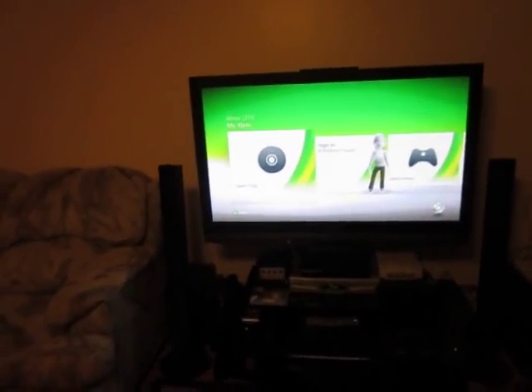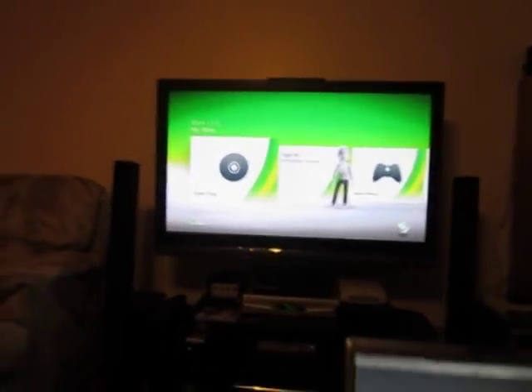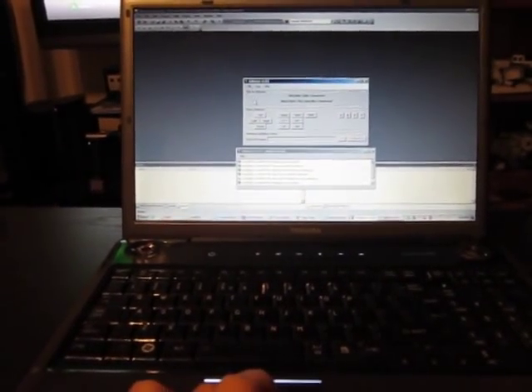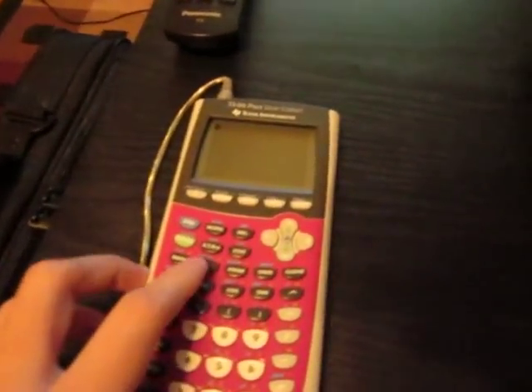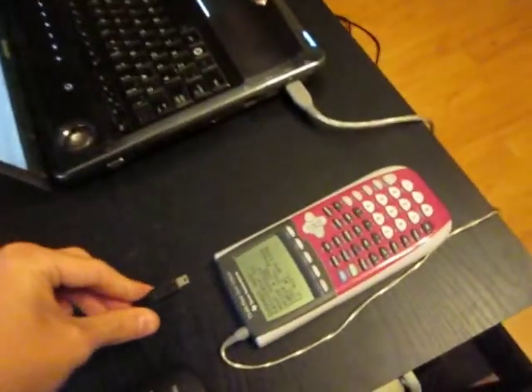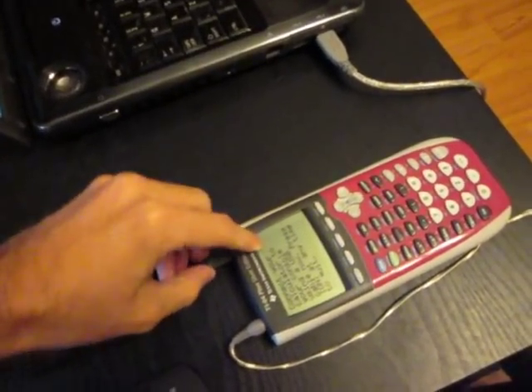And it works much better now than it did last time. Now I'm going to fire it up and show you playing a game using an ordinary Wii remote. Start the PC application here. Start the calculator application here. And then I'll take the USB cable from the Xbox 360 and plug it into the Graphic Calculator, which completes the bridge.